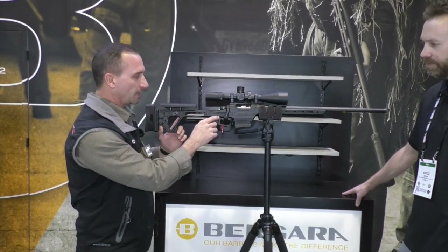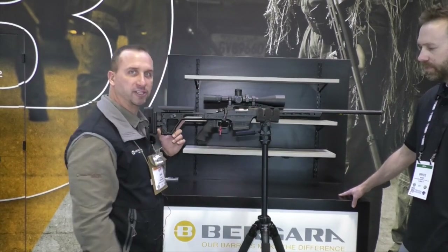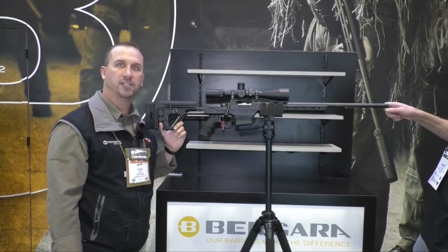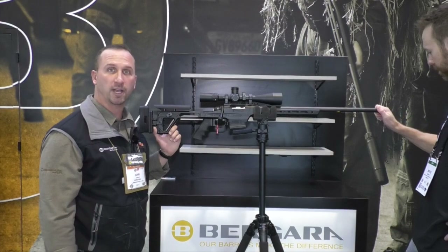It's got a DCAR trigger and a chrome moly barrel with a good blued finish. On the end we went ahead and did five-eighths 24 threads, so you can put any type of standard muzzle brake on there, or if you want to suppress it you can do that as well.